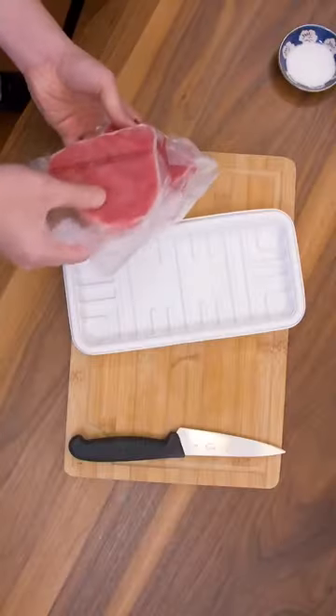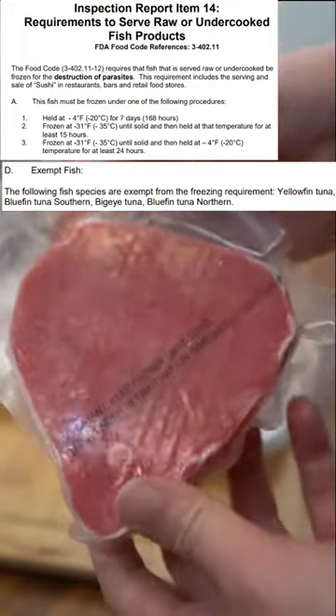It was defrosted and they're like hard tacks. According to the FDA, tuna are safe from parasites even without freezing, so we're covered on two fronts.